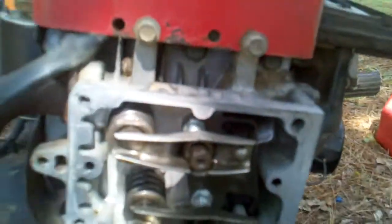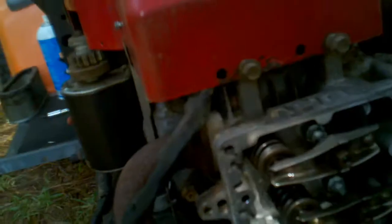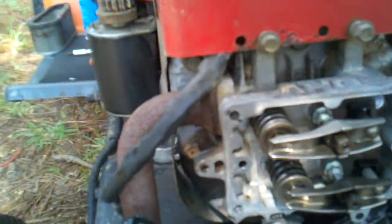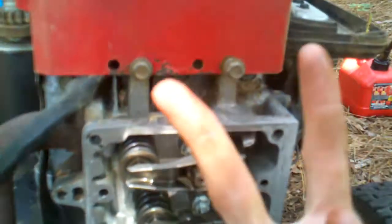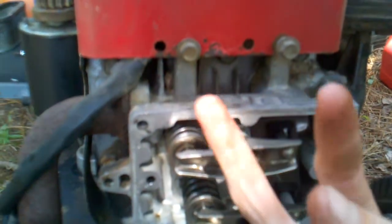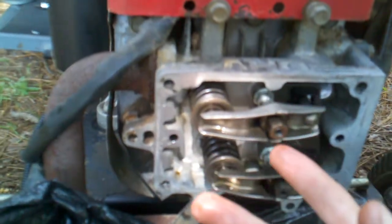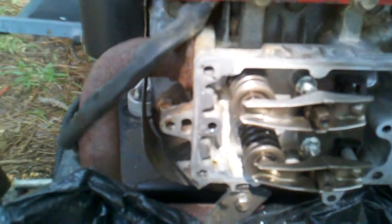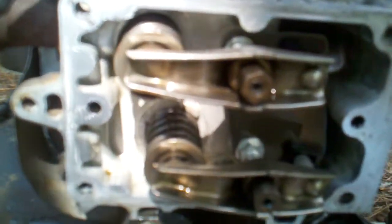I'm going to show you how to do this on overhead valve engines. Whether it's a single cylinder or V-twin, you're going to have a little valve cover. On a V-twin it'll have two and will look like a sideways V6 or V8. It's the same idea as a car — on a V8 you've got valve covers up on top. We're talking about overhead valve, old school — not twin cam, dual overhead cam, or single overhead cam.